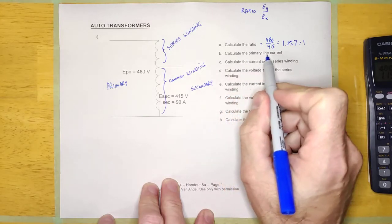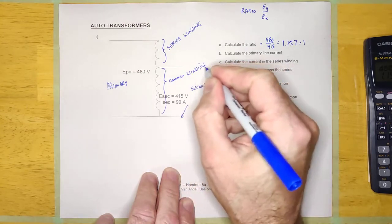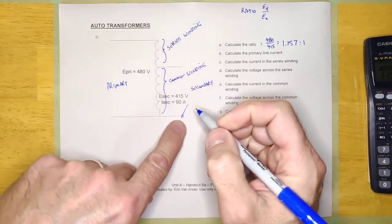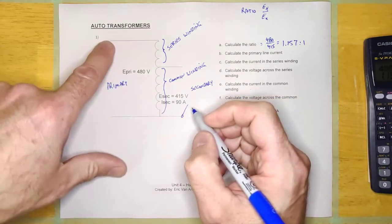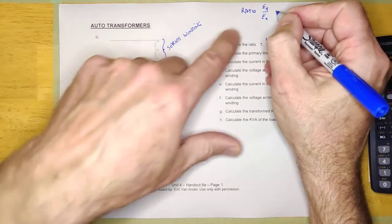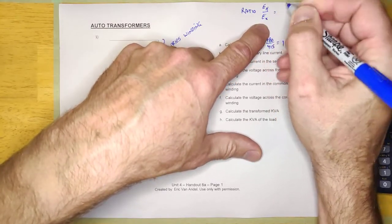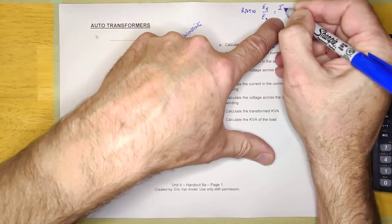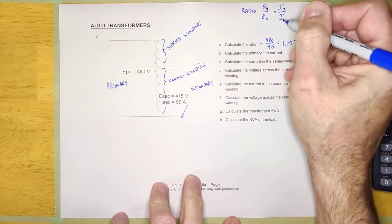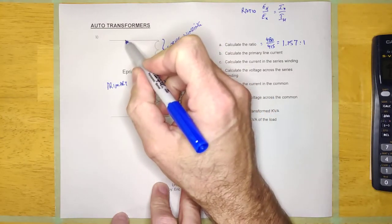Calculate the primary line current. I-secondary would be measured right here — I don't know what the load is, but it's drawing 90 amps. Now it's asking for the primary line current, and we're going to calculate that using the ratio. Because for every transformer, the ratio is E-H over E-X and also I-X over I-H — the high current side over the low current side. The secondary is the high current side and the primary is the low current side.